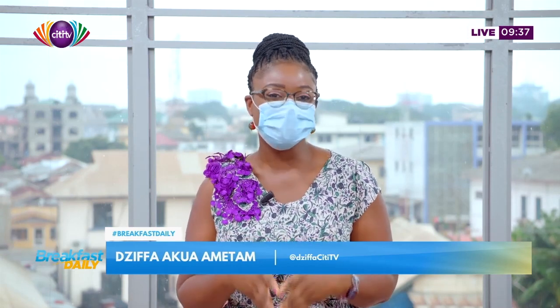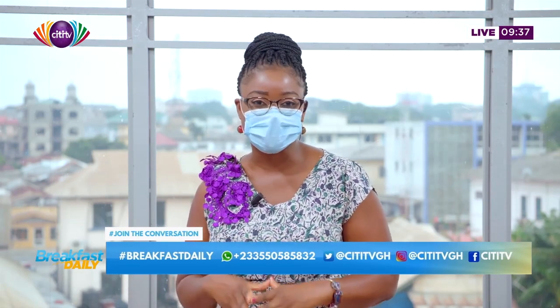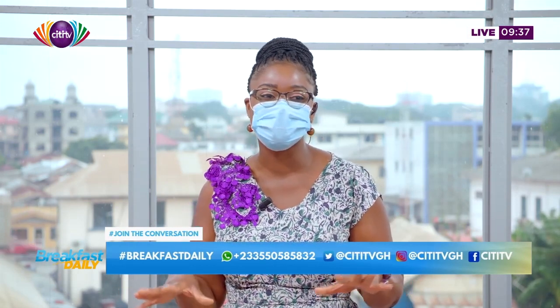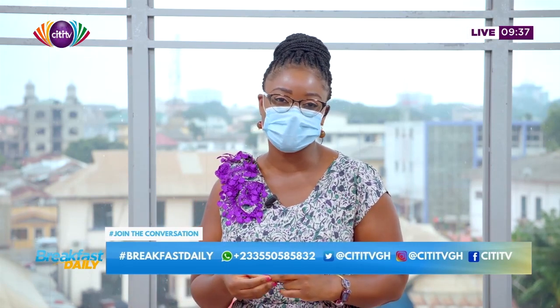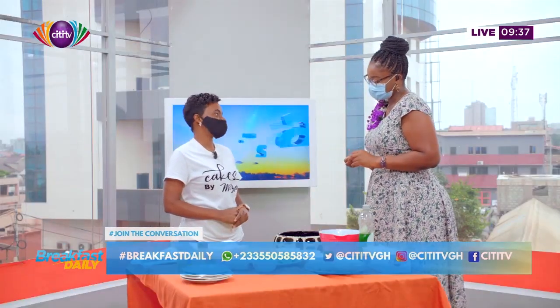Welcome back — it is Breakfast Daily on City TV. Thank you so much for staying with us. Now for our cooking segment, we're going to learn how to make a tuna sandwich. So if you're home and craving some tuna sandwich, grab that bread, grab the tuna. I have Porsha Ajakum here with me — she's the CEO of Miss P Catering — and she's going to walk us through what we're doing today. If you have any questions, use the hashtag Breakfast Daily or WhatsApp us at 0550-585832. Good morning Porsha!